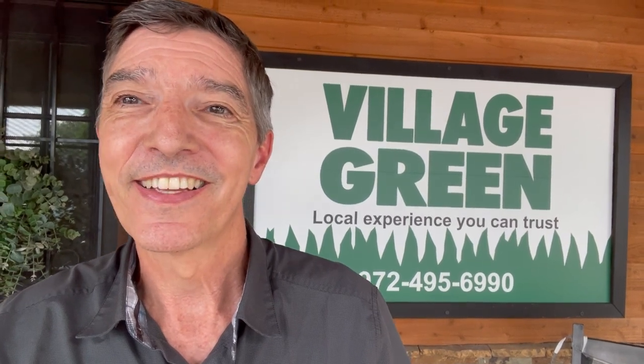Hi, this is Ken with Village Green. Thank you for watching our latest quick tip on lawn health. Today I wanted to talk with you about the four main weeds that we control over the summertime.